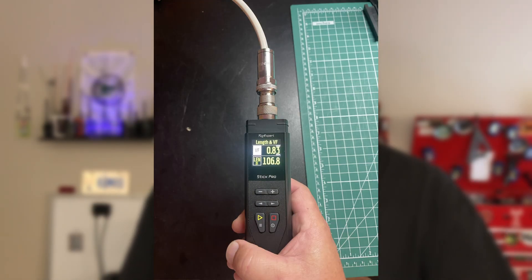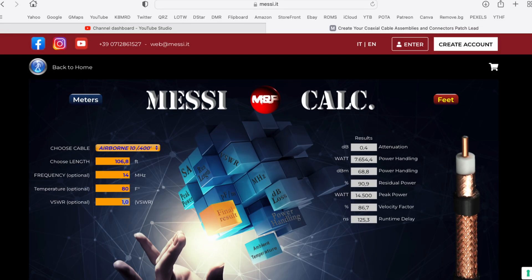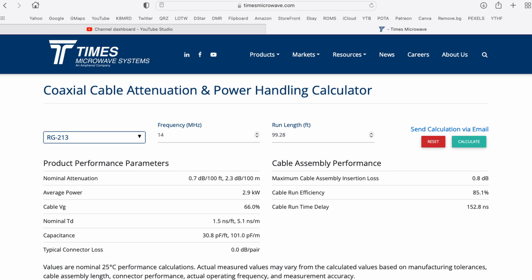The way I'm doing this: I measured each one of my cables — the RG8X, the RG213, the UltraFlex 7 Sahara, and the HyperFlex 10 Sahara — with my Rig Expert Stick Pro to get the length of each individual coax. I then went to Messi and Poloni's coaxial cable calculator and Times Microwave's coaxial cable calculator, entered in the specifications for each cable, the length, and the frequency, then took the percentage of efficiency expected, put all this data in a spreadsheet, and compared what we see from the manufacturer's calculators versus what I get in actual real world tests.